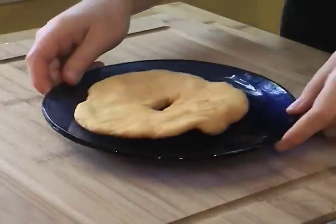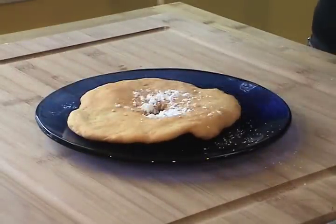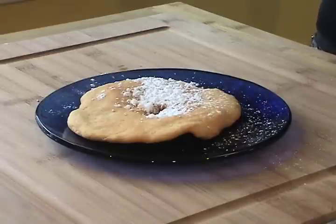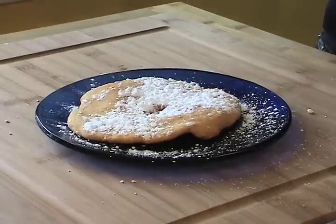There are about a billion and a half ways to eat fry bread. Some people like it sweet — with powdered sugar, or maybe jam, or fruit preserves. Everyone has their own tastes.